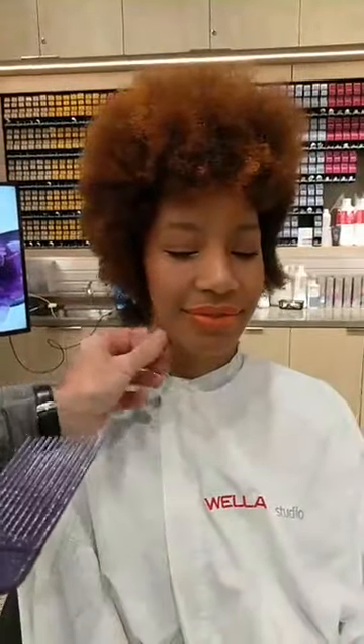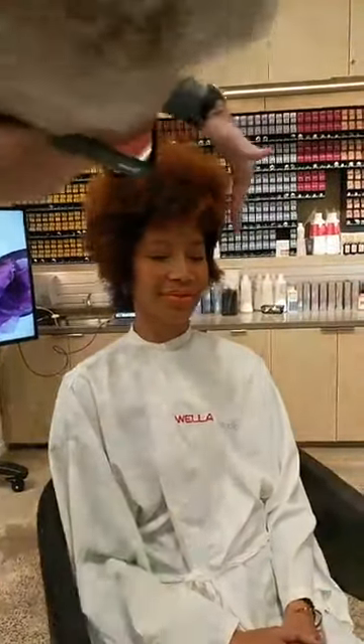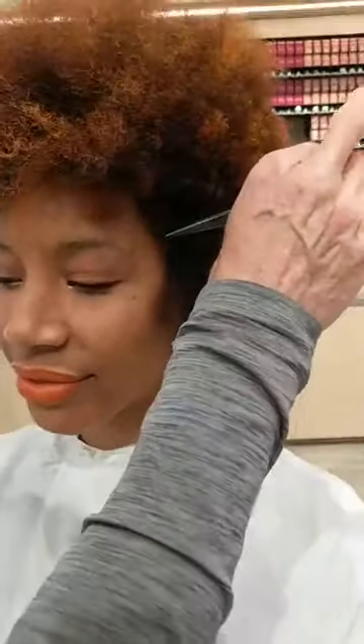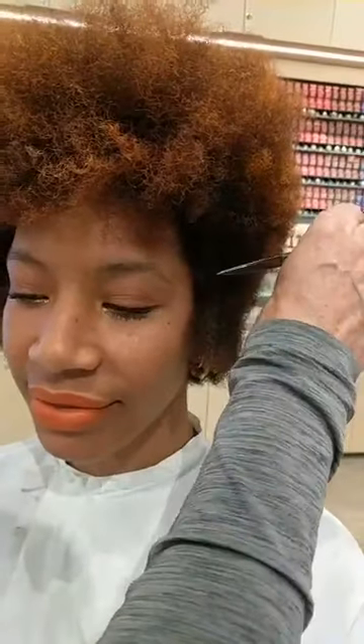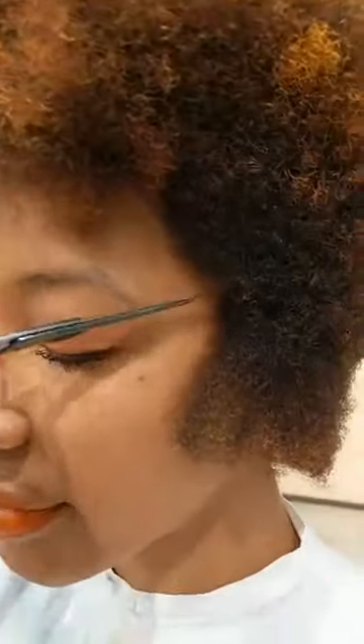I'm going to hand over to Victoria in a moment to talk about her colour inspiration. But before I do that, I just want to show you how I'm going to snug this side. You can see it's quite narrow in there and I've left these pieces out through the bottom. As I cut her hair, my scissors came in real tight through her temples. I also chased it into her temples that way too.